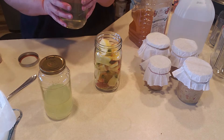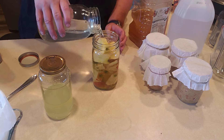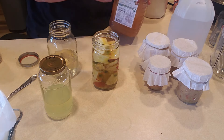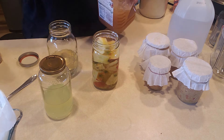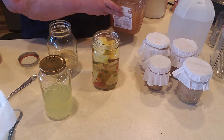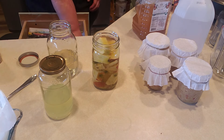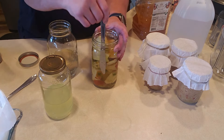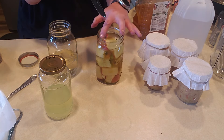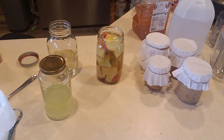Let's go ahead and pour this — I think I'm going to have extra. I'm terrible at measuring, but you do want to leave an inch of headspace. I'm going to pour about a tablespoon of the raw apple cider vinegar with the mother in here just to get it started. The reason you want to leave that inch of headspace is because it will activate and bubble over. I keep all of these and just make sure there are no air pockets.